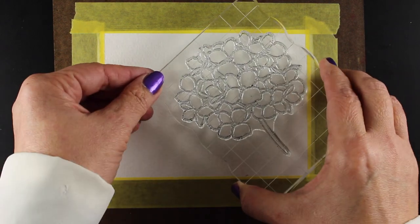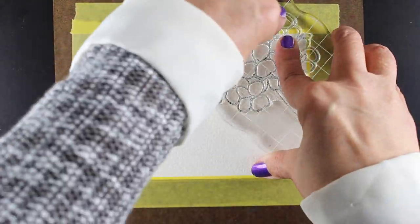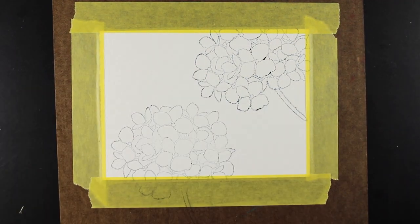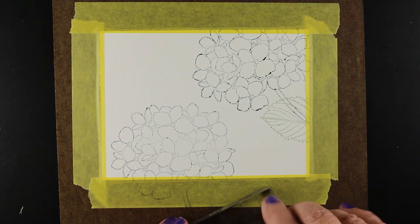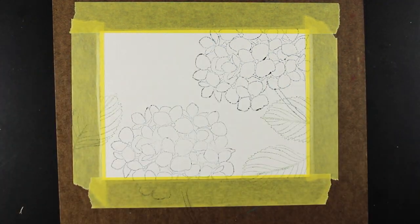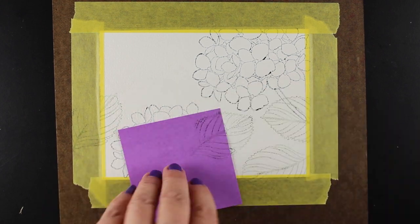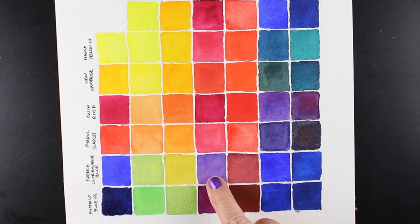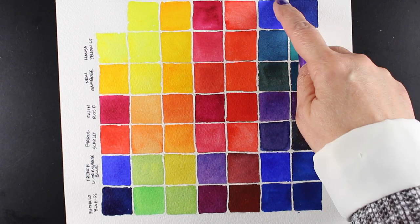I started off by stamping on some Arches rough watercolor paper with Distress Inks by Ranger, and this is going to allow some of that color to break down a little bit and disappear for the most part. I'm using Weathered Wood and Bundled Sage for these, and here's the color chart that I made in a previous video that I'll link you to at the end.